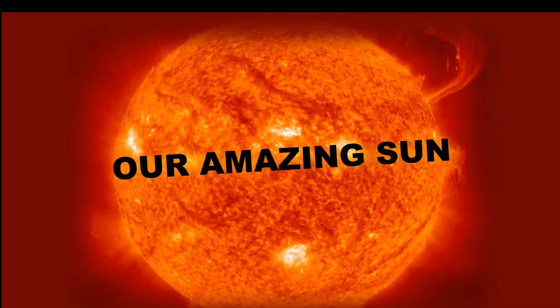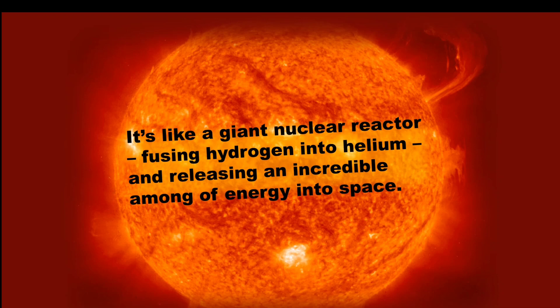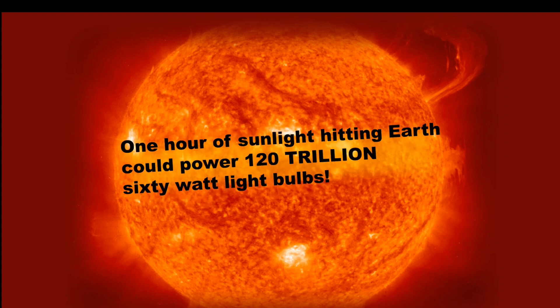It's all about our amazing sun. The sun is 93 million miles from earth, but its energy fuels all the life on our planet. It's like a giant nuclear reactor fusing hydrogen into helium and releasing an incredible amount of energy into space. More energy strikes earth in one hour than the total amount of energy used by humans in one year. An hour of sunlight could power 120 trillion 60-watt light bulbs.